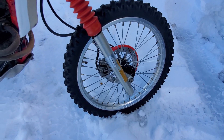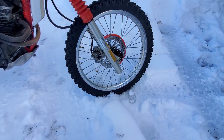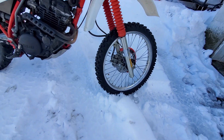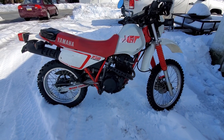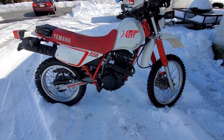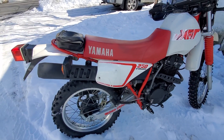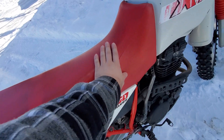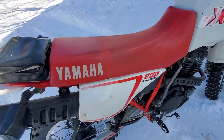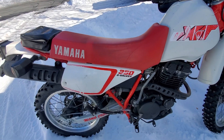Tires are so-so — not brand new, but they're okay. Pretty sure they came with on and off-road tires. Seat's in decent shape, no major rips or anything like that, maybe some small flaws but nothing crazy.